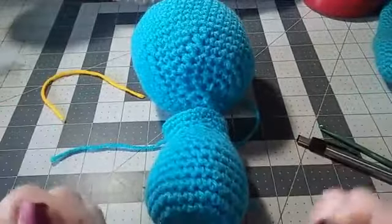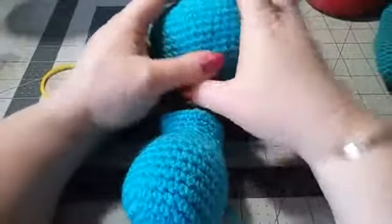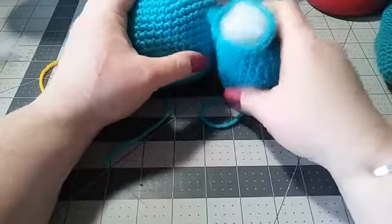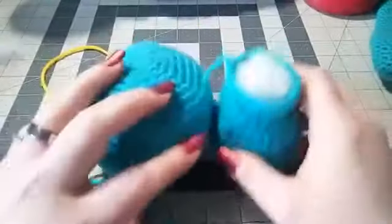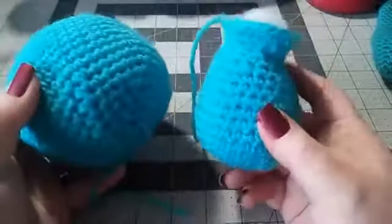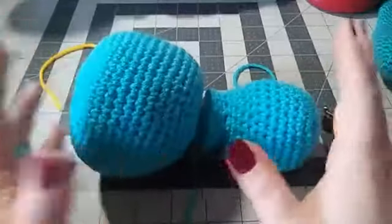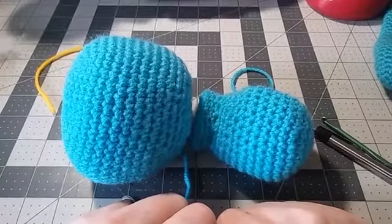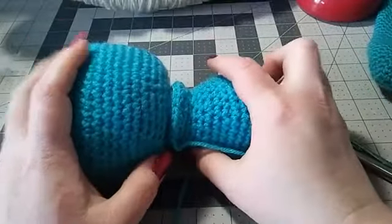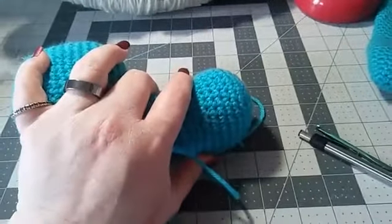I was hoping to do the whole thing today, but my hands are really hurting me. So work on the head and the body, and I'm going to come back probably Monday to show you how to do the ears, the hands, and the feet — they really don't take quite as long; these are the biggest parts. Then probably on Tuesday I'll show you how to put the whole wreath together and how to make the flower. Thanks so much for watching, and happy crocheting!